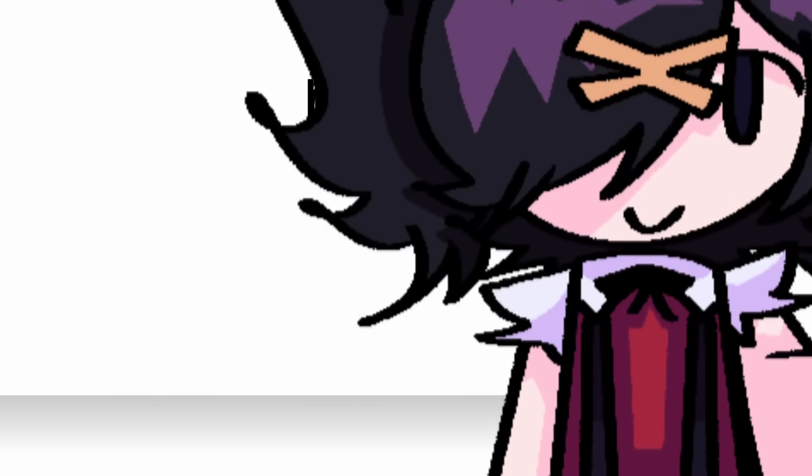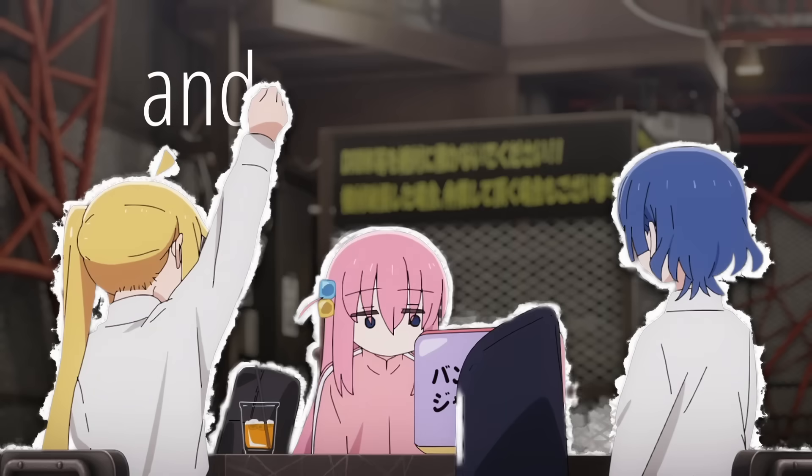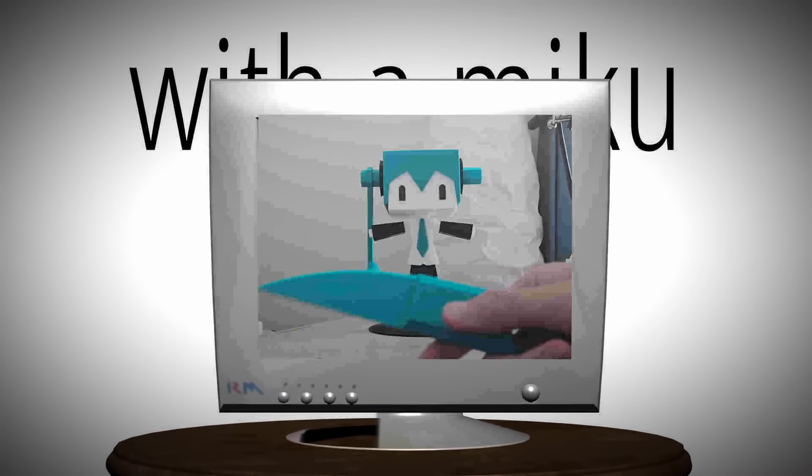I'm just going to get this out of the way now: most of what I'm making in this video is a glorified art piece. I'm not going to be eating with a Miku spoon for the next three years, and I'm not going to be cooking with a Miku knife for the next three years — although that kind of sounds sick.